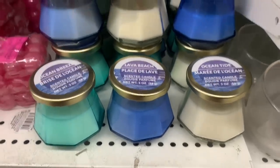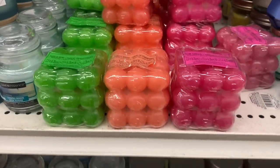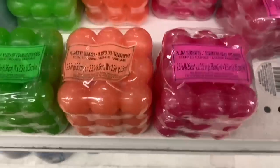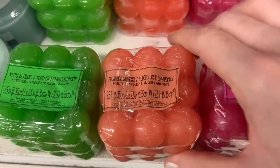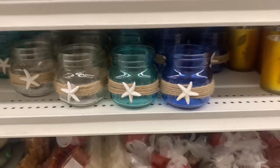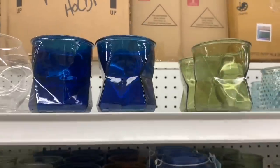New candles: lava beach, ocean tide, and ocean breeze. I think they're part of that shore theme that Dollar Tree is doing right now. And new bubble candles — I call them bubble candles because they look like a bunch of bubbles all squished together in a square shape. We had plum sunset, plum sunrise, and yuzu and aloe. These almost had a neon effect to them. More shore living little vases with the twine and starfish, and you can see more of the same color options in different styles.